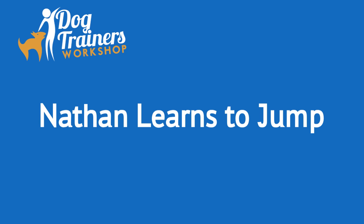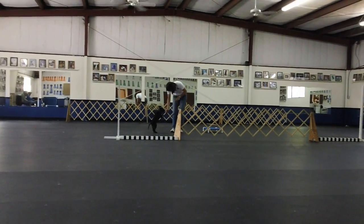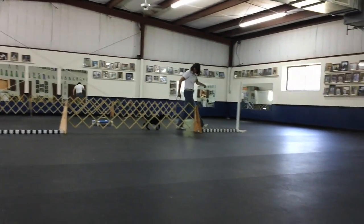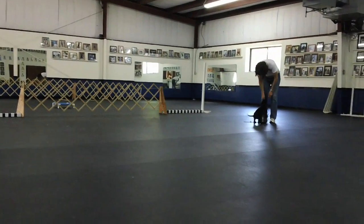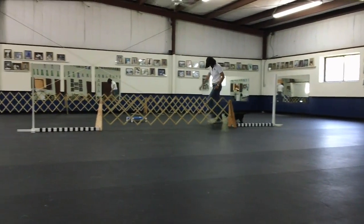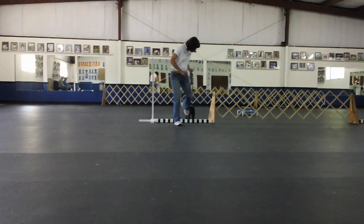Hi, this is Connie Cleveland at the Dog Trainers Workshop with my eight and a half week old Labrador Retriever puppy Nate. Today I'm introducing him to some jumping, so I set the bars flat on the ground and start by just walking him over the jumps. He's very comfortable with that, and he's also getting quite comfortable with his place board.